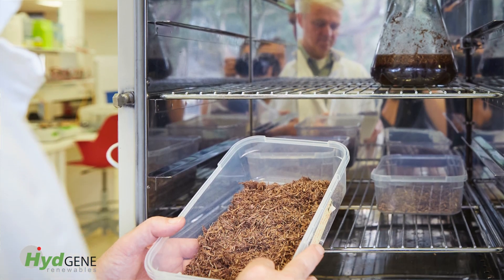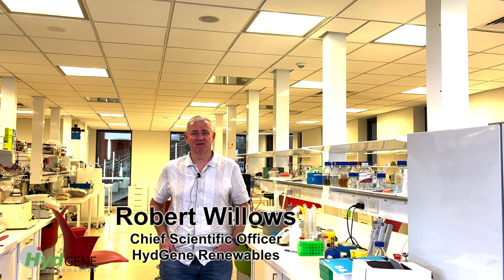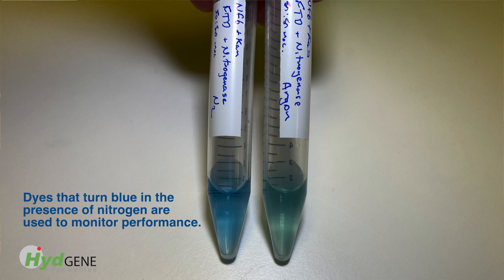We're now working on a cellulosic sugar-to-ammonia system where we can create fertiliser directly. The nitrogen comes from the air — air is 80% nitrogen and 20% oxygen. This organism that we've developed pulls the nitrogen out of the air and reduces it to make ammonia, and the ammonia then gets excreted into the media. We're working on optimising that process at the moment. The nitrogen fertiliser product we're looking at making will be 20% available nitrogen and it'll be a liquid product at this stage.